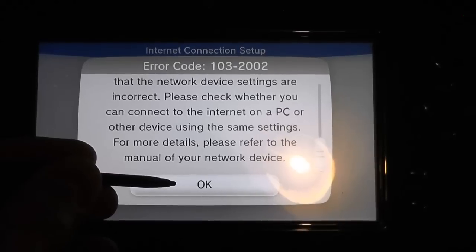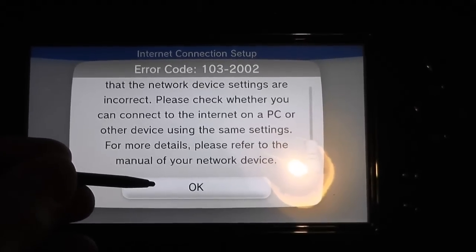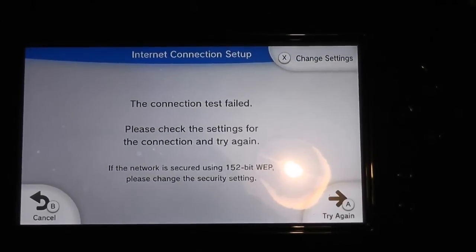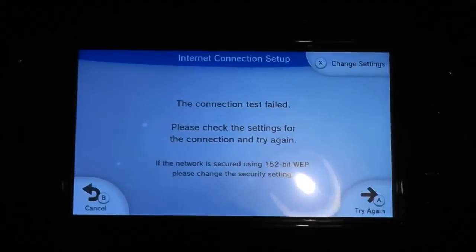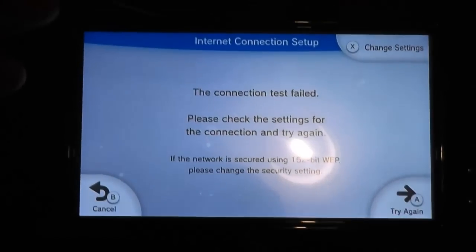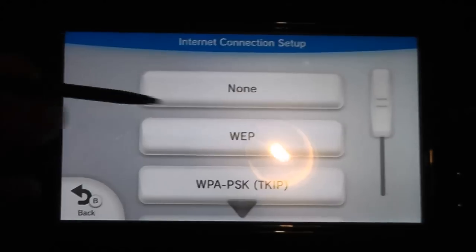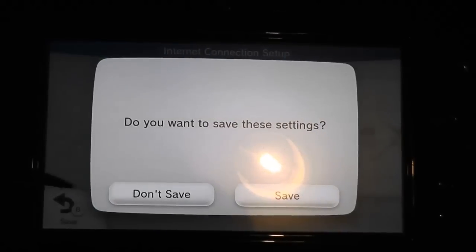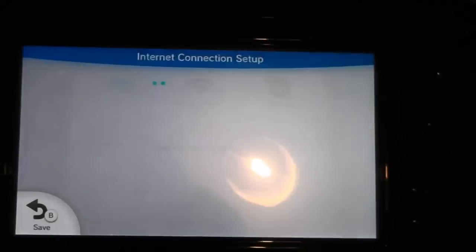The next thing suggested is to switch off the wireless security on my router. I'm going to pause, do that, and try setting up again. Okay, so I've disabled the wireless security. Let's change the settings — security: none — save that, save, and test again.